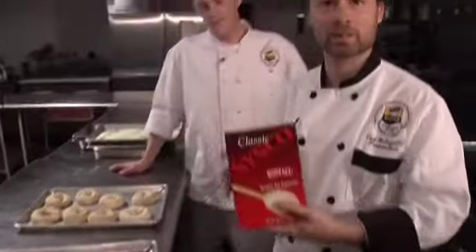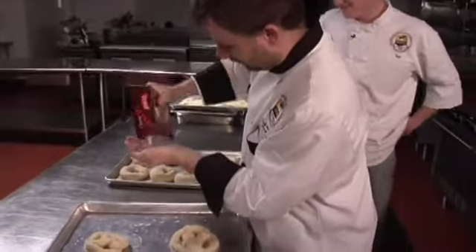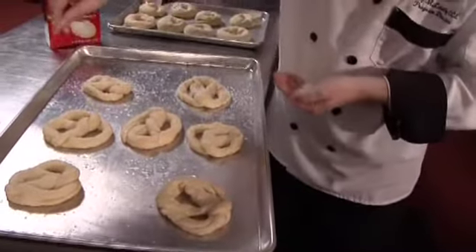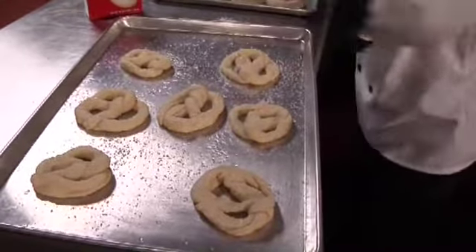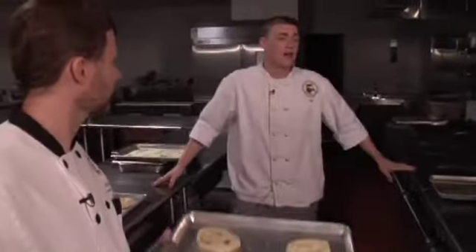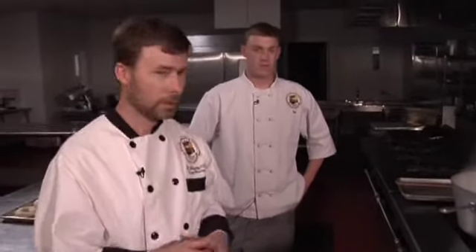We're going to use a little kosher salt. Getting a little silly — this is very serious business. Actually, there was a reference to pretzels where, back in medieval times, they described the rotation of the planets not in a circular pattern but as Lenten bread — and that would be the pretzel they were talking about. We're going to put this in a 400-degree oven and they should puff up and be really nice.